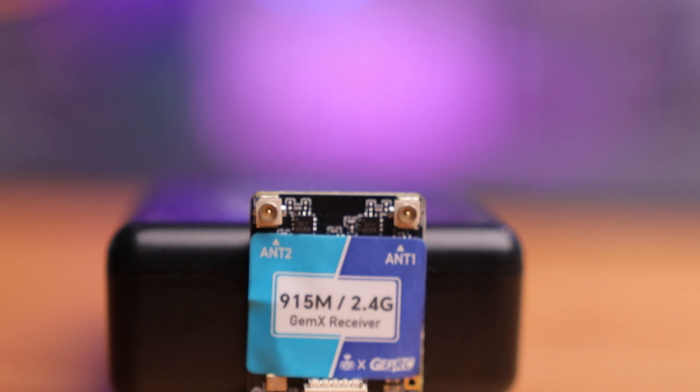Ever since ExpressLRS came on the scene, the long-standing question has been whether to go 950 megahertz or 2.4G. They both have their advantages, with 950 having superior penetration and long-range performance, while 2.4G has blistering speeds and faster refresh rates. So which one should you go with? Why not both? And that's now possible with the GEPRC crossband receiver. Let's open this up and see how it works.